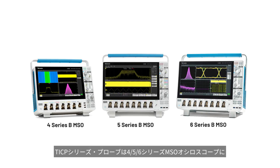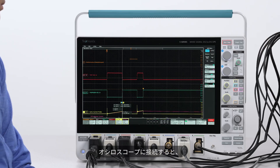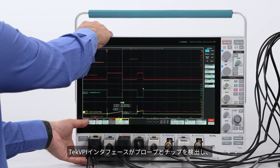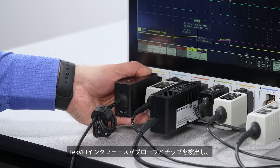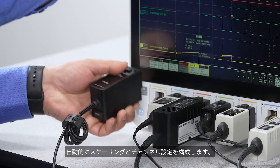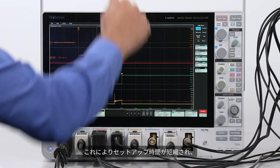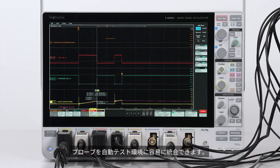The probes are compatible with 4, 5, and 6 series MSO oscilloscopes. Once connected to the scope, the TICVPI interface detects the probe and the tips and automatically configures the scaling and channel settings. This helps minimize setup time and makes it easy to integrate the probes into automated test environments.